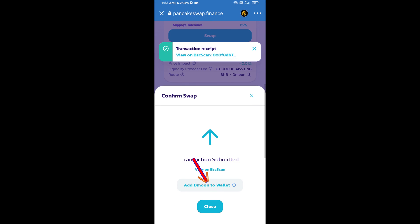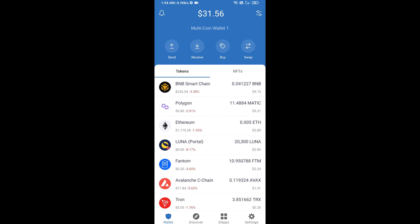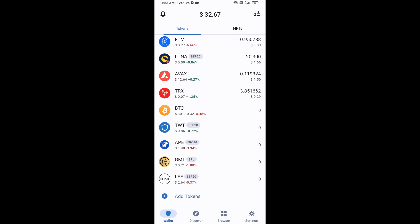Now here you will click on 'add to wallet' and click on OK. After that, go to the Trust Wallet home page. This token has been added successfully on Trust Wallet. Thanks for watching.